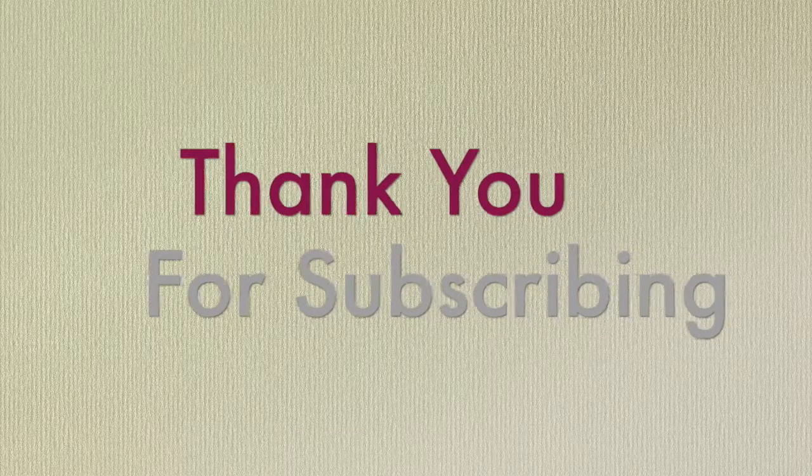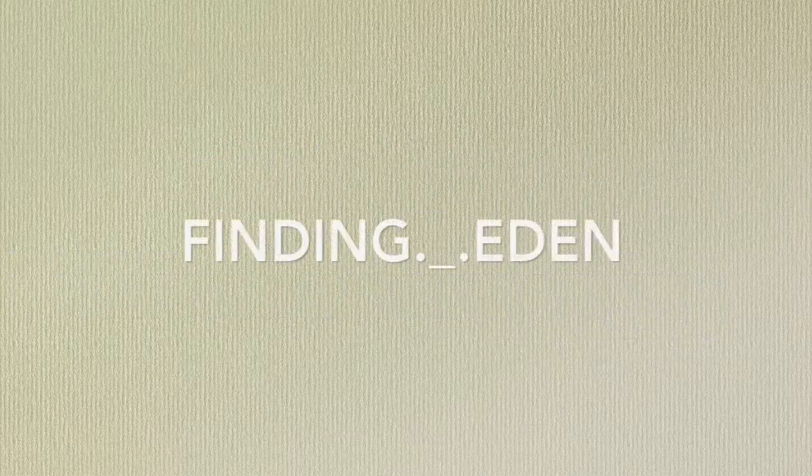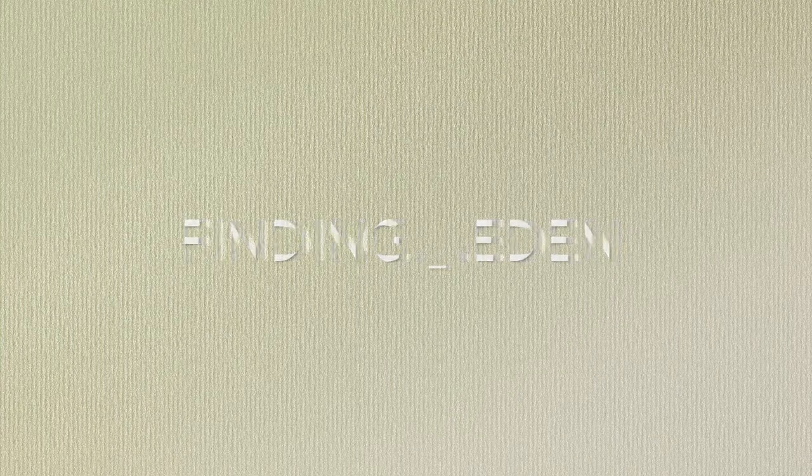Thank you so much for being a wonderful subscriber. We hope to see you sometime on Instagram. We'll see you next time — bye-bye!